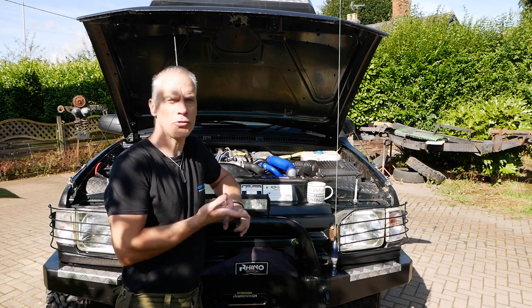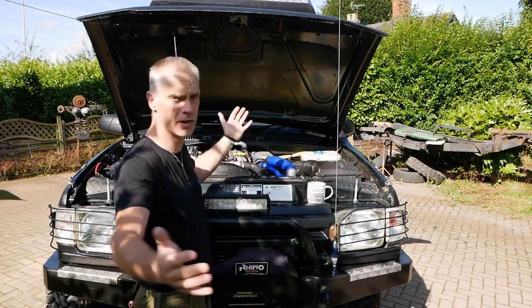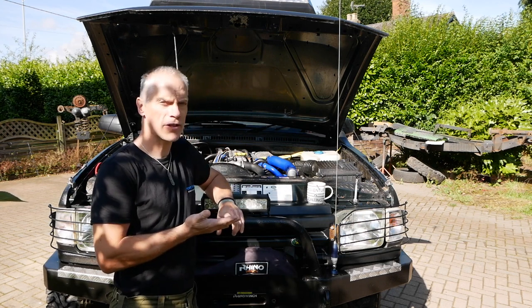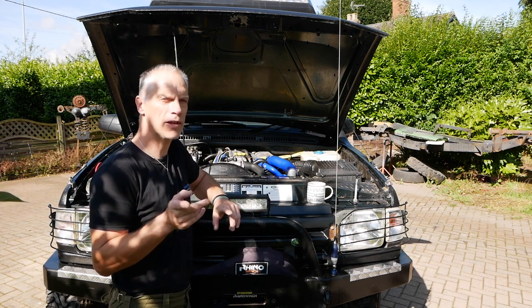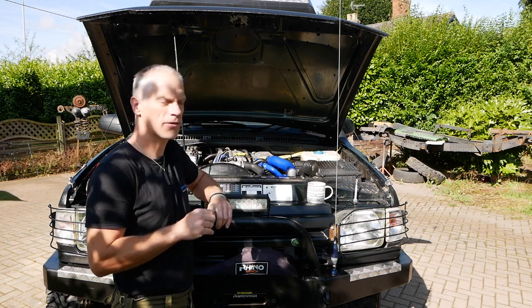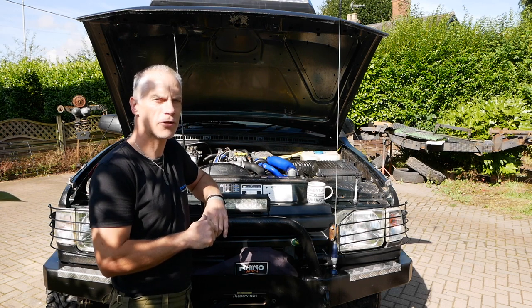It's got a full-size intercooler here, so it's as big as the radiator, silicon hoses, twin batteries — not yet twin alternators, but it will have twin alternators. I think I'm going to put another alternator on, but it's a fairly straightforward engine. Let's have a close look in the engine bay and I'll show you some of the other bits.